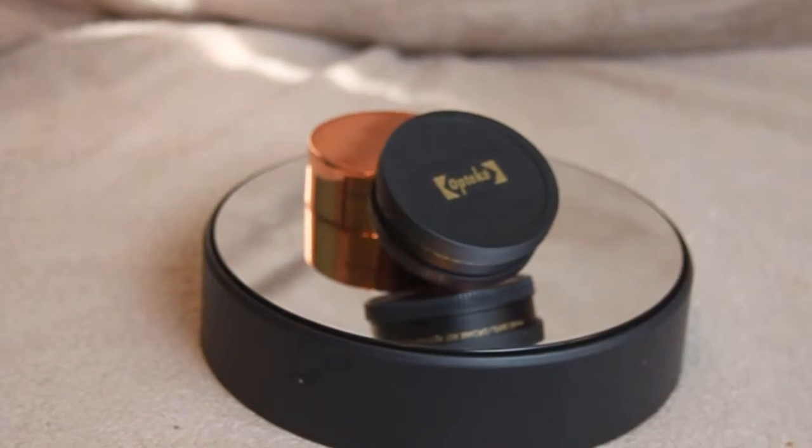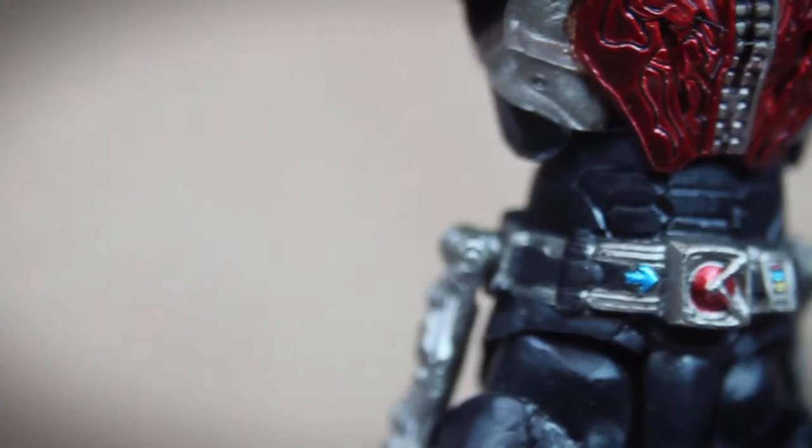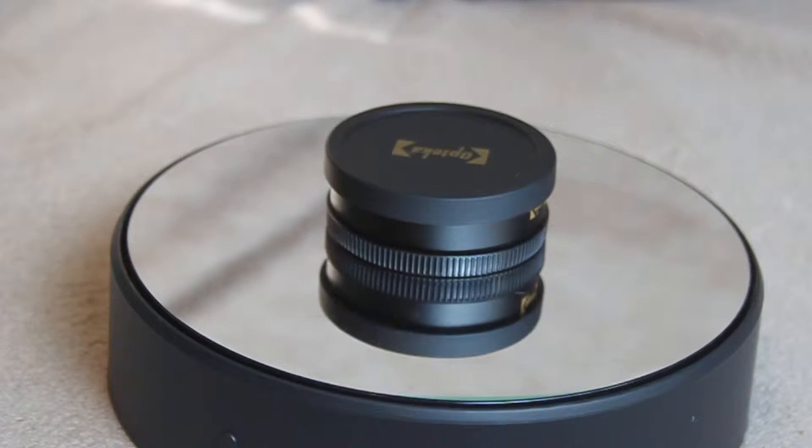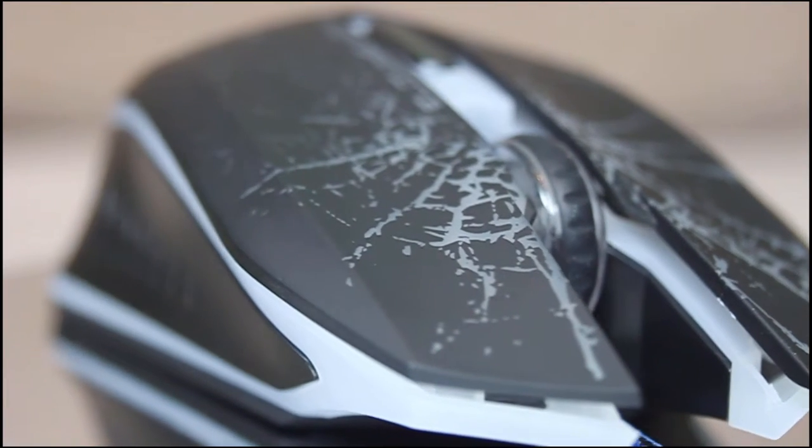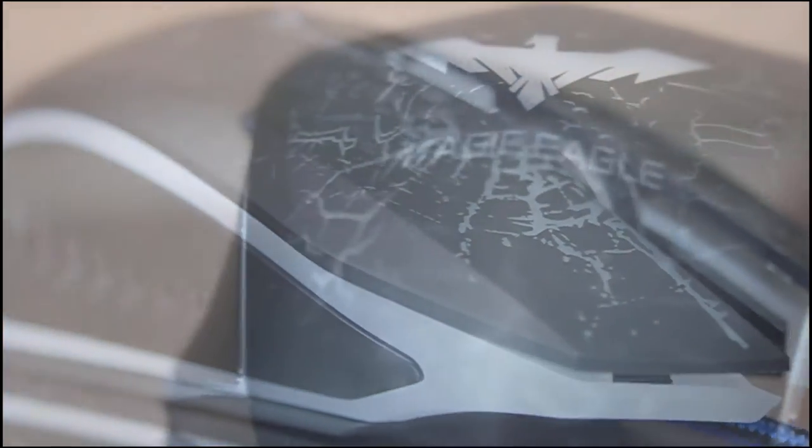This is a quick review on the Opatec Ochromatic 10x Stipomoto close-up macro lens. If you are in the market for a budget lens add-on that lets you get some nice macro shots, then this is the lens for you.